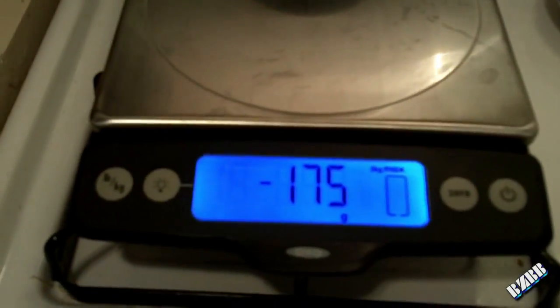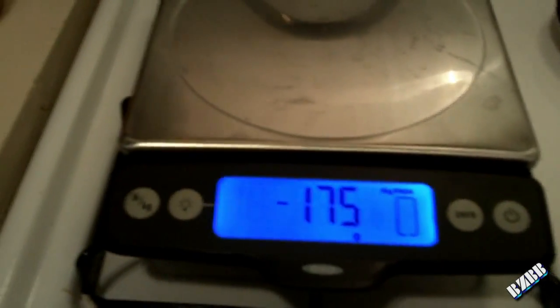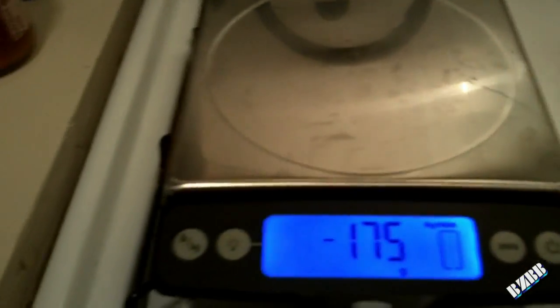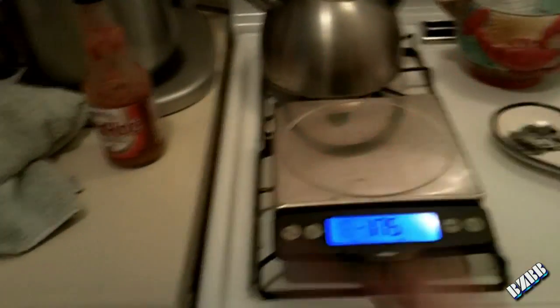This scale also has an auto power-off feature to save battery life. My old scale would power off after 60 seconds. This scale will stay on for 10 whole minutes. So if you're doing a recipe, you don't have to worry about turning on the scale or losing your measurements — this thing will stay on for 10 minutes.